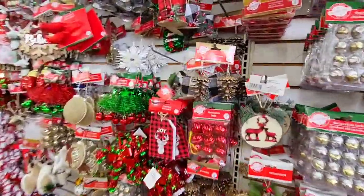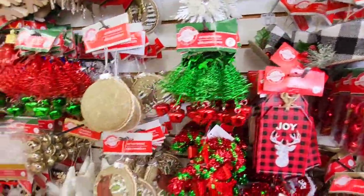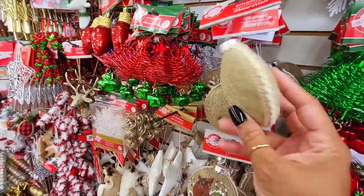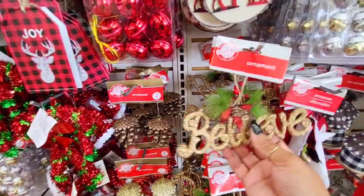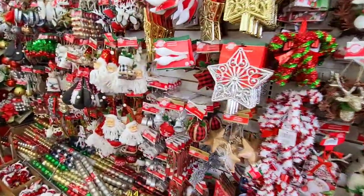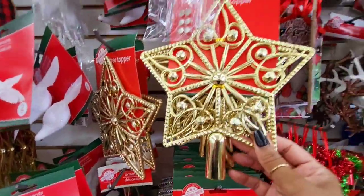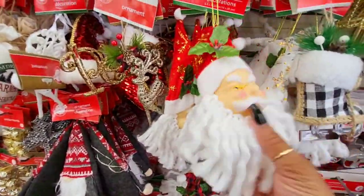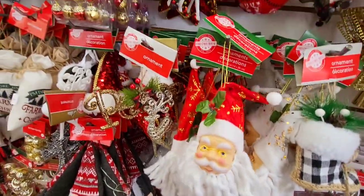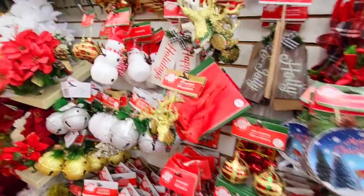Here are some tree ornaments — that's cute, you get two for a dollar twenty-five. You can do some major decorating with this. Now look at the doves. There's your star, your tree topper — not bad for a dollar twenty-five. Oh, that's cute. I like that one.